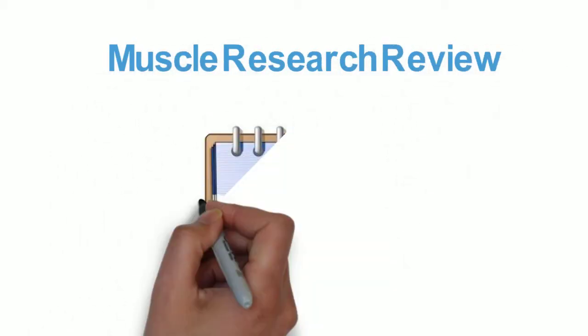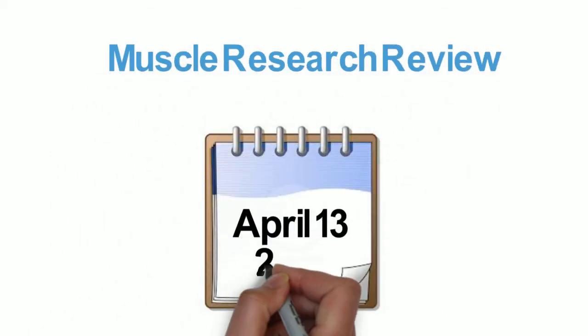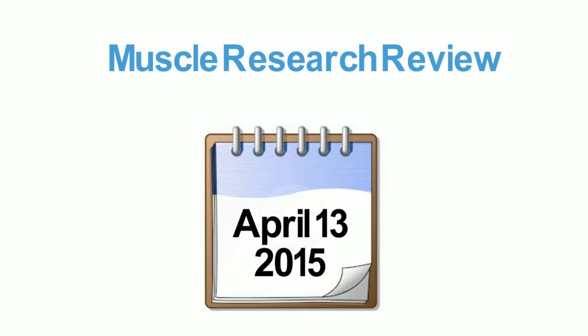Welcome to Muscle Research Review for the week of April 13th, 2015. Quick research summaries for the very busy health and fitness professional. So let's get started.